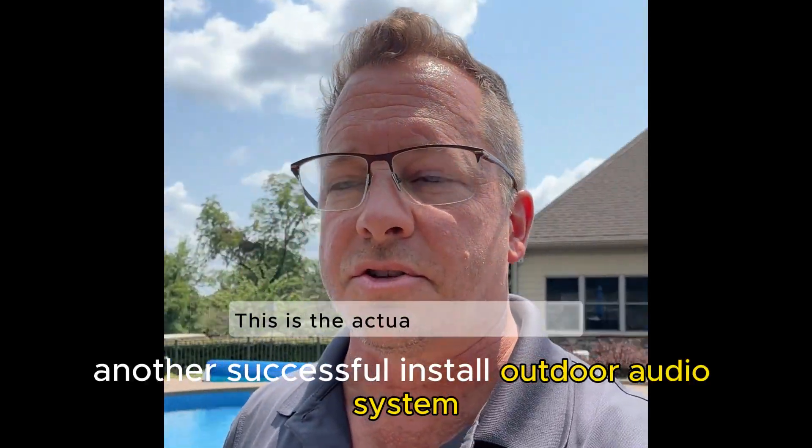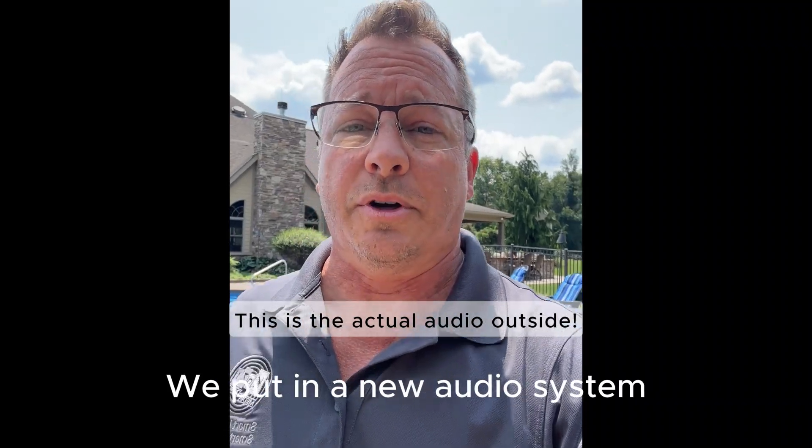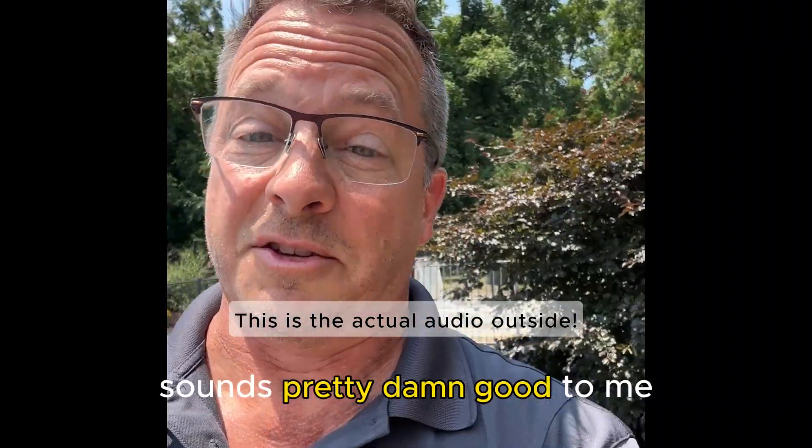There you go — another successful install of an outdoor audio system. We took out the old audio system and put in a new audio system. Sounds pretty damn good to me.